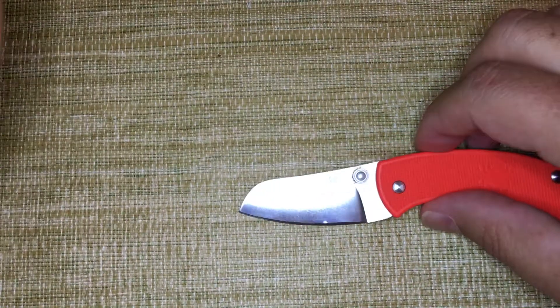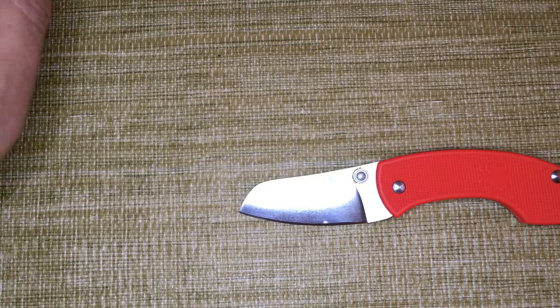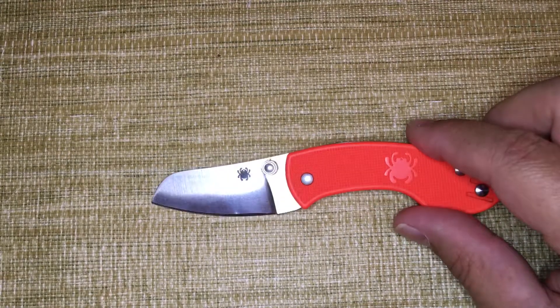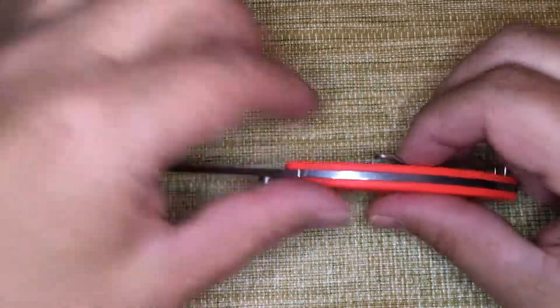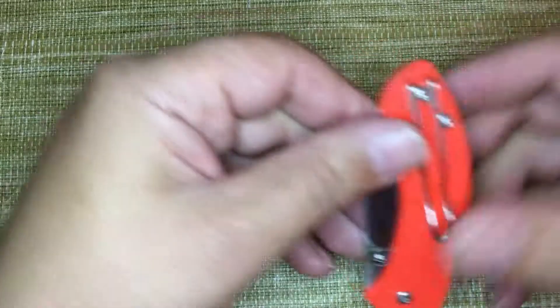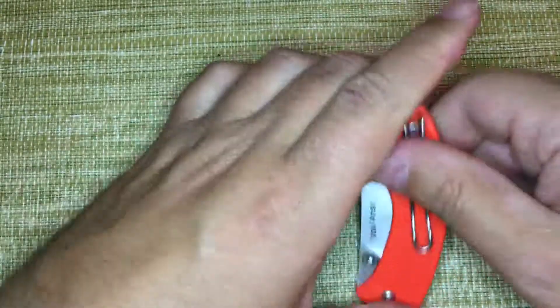It's a full flat grind, made out of N690 steel, which is probably the nicest non-powdered steel available. That's a really nice upgrade from the standard VG-10 of the cheaper Japanese line — the Dragonfly or Delica. Real simple construction, no liners. The FRN will flex just a little bit on heavy squeezing, but not anything you'd do in real life.